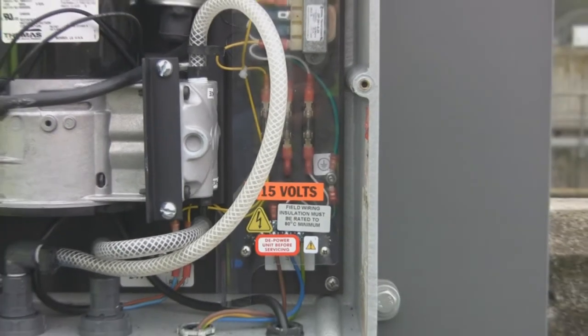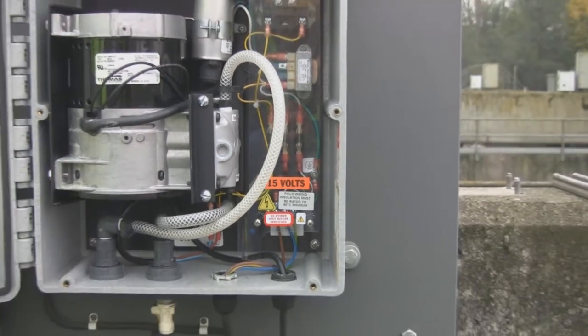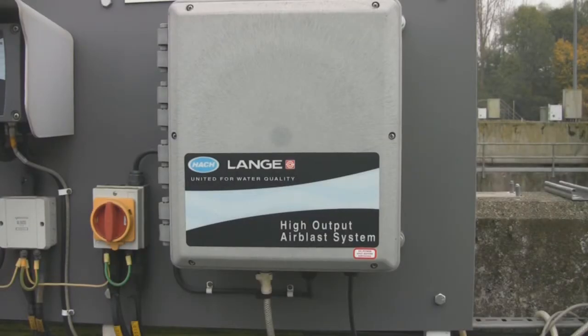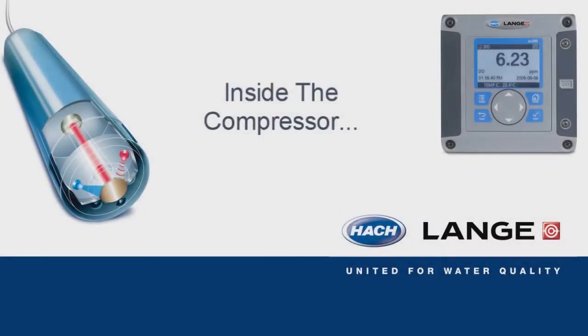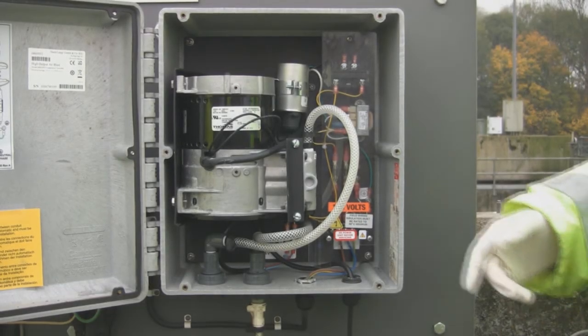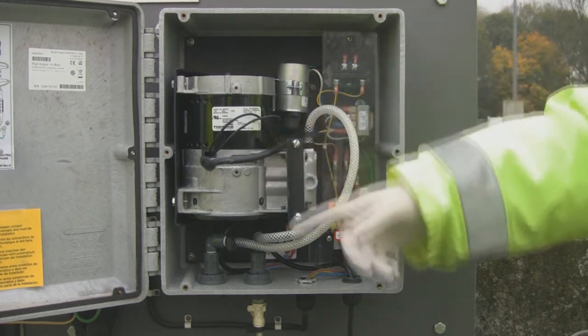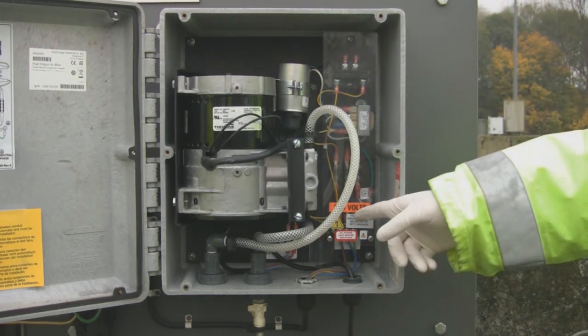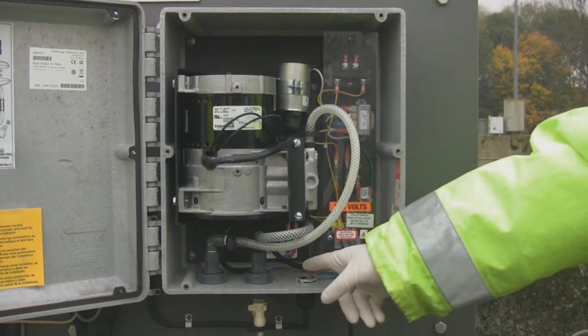Do not extend the delivery hose beyond its standard 7.6 metre length to prevent exceeding the delivery capacity of the system or degrading the response time for the air delivery. On the inside of the compressor, you will find the compressor, the air delivery system, the power terminal block and the relay block.